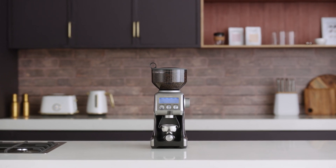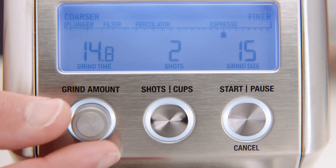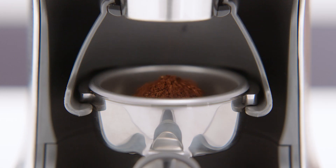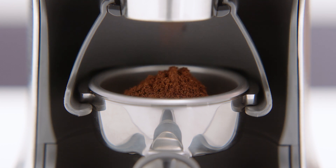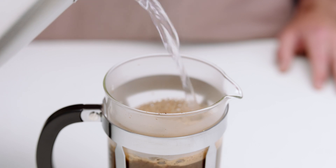The Breville Smart Grinder Pro takes your favorite style of coffee to the next level. With various grind settings for a range of brewing methods, you can use the Smart Grinder Pro to make the brew you love most. From espresso to percolator, drip or plunge your coffee, it's at your fingertips.